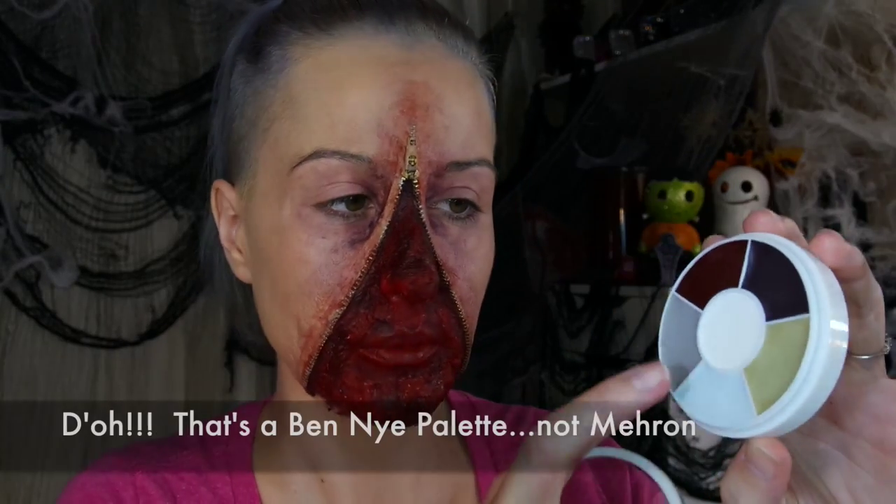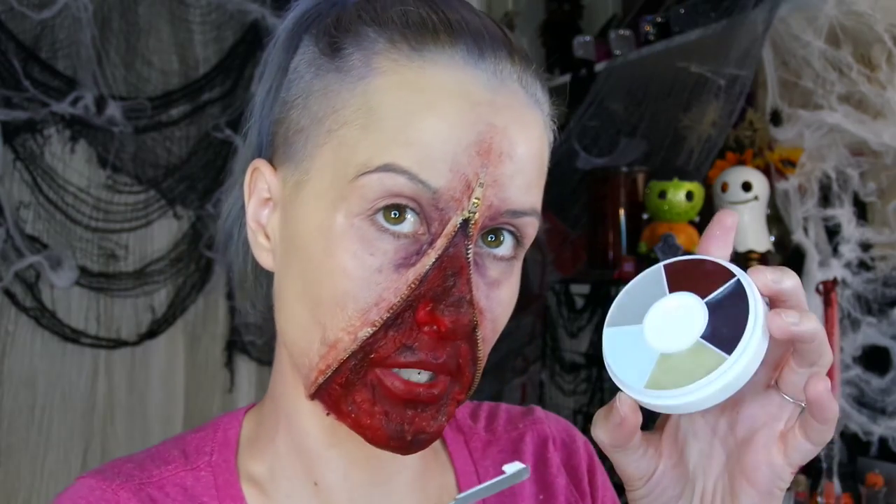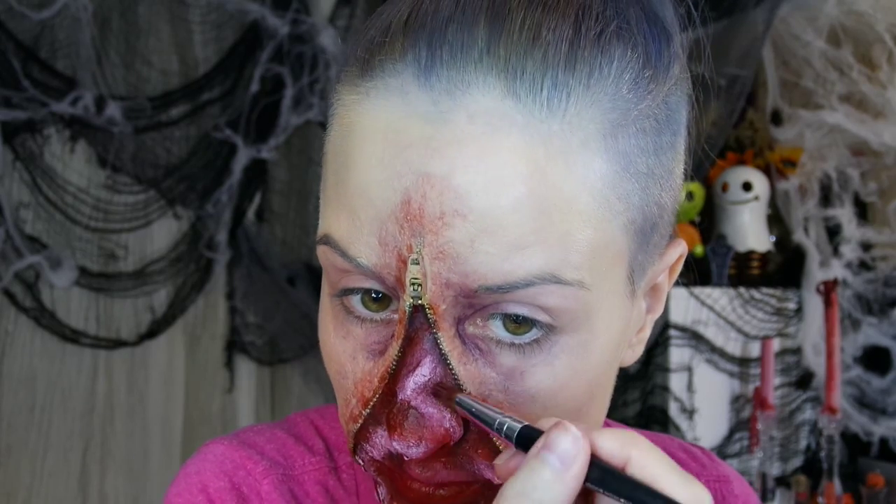From the Mehron monster wheel I'm getting a little bit of white color out onto a separate palette using my spatula, so I don't dip in and cross-contaminate my colors. This white goes on the high points. Then I go back in with the brush to blend a little more, and use the red color from the palette to knock back any pink and purple tones.